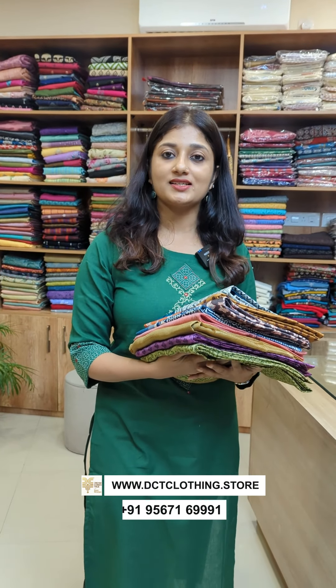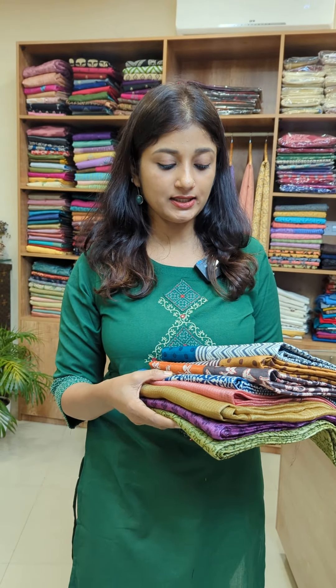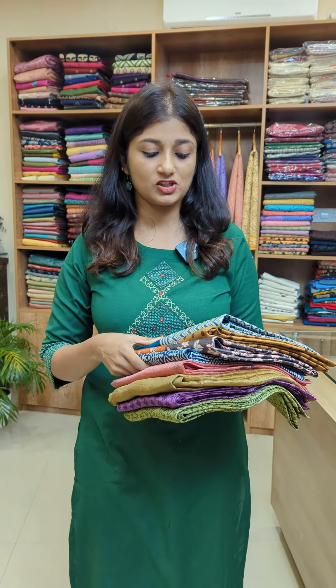We are going to make a pure tussle fabric in the fabric of the un-stitch suits. It is a unique hand-picked design. It is a block print — complete hand-block printed — designed for un-stitch suits.